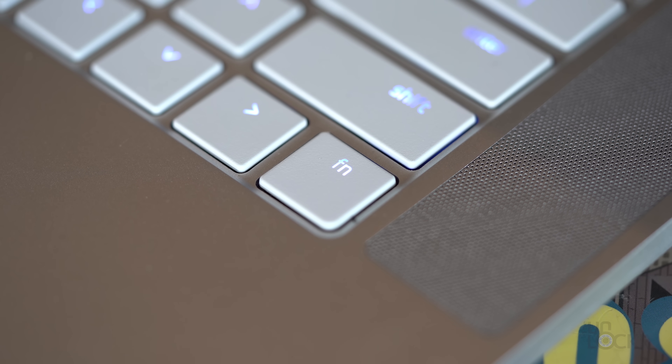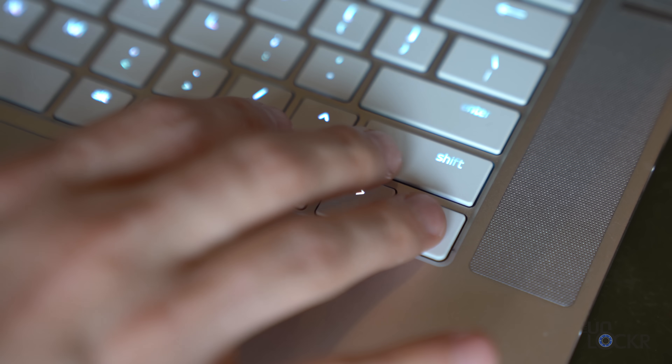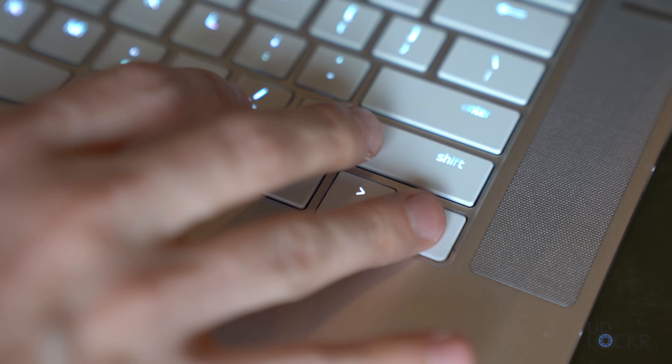They did still keep that rogue right function key that I hate and will mention in every video until they remove it. It's only on this laptop and no other. It is unnecessary, and it causes you to tap the right arrow instead of the down arrow, the down arrow instead of the bright, et cetera, out of muscle memory. Not the biggest deal in the world, but it's just annoying.